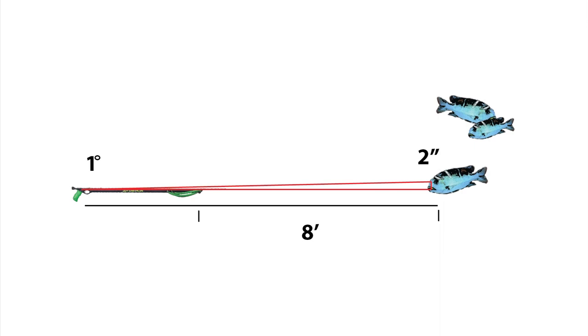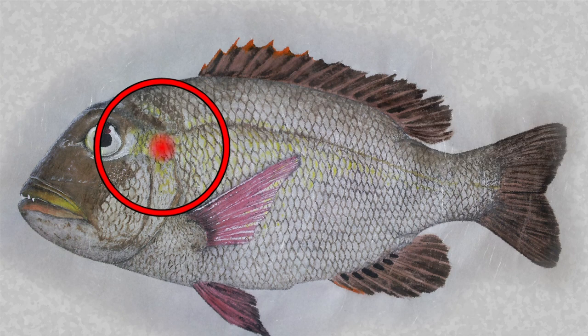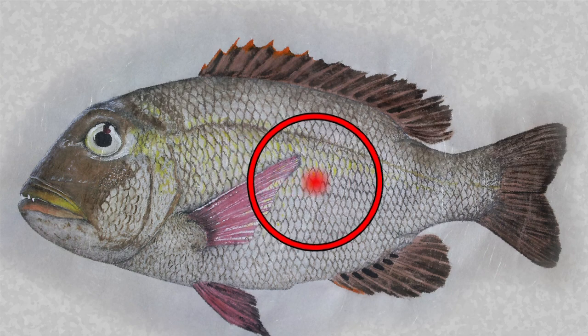If you're able to lunge forward and bring that shot to eight feet from the tip of your gun, then you shrink your miss to two inches. Which brings up another point — maybe you ought to aim up there, or even back there.